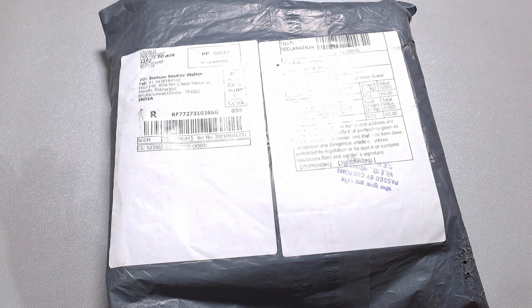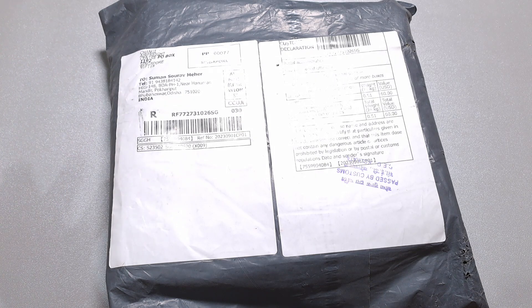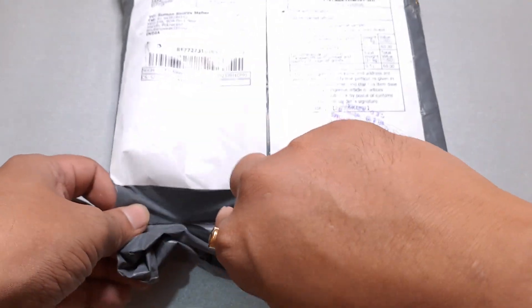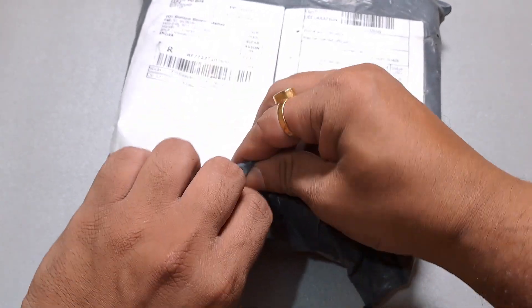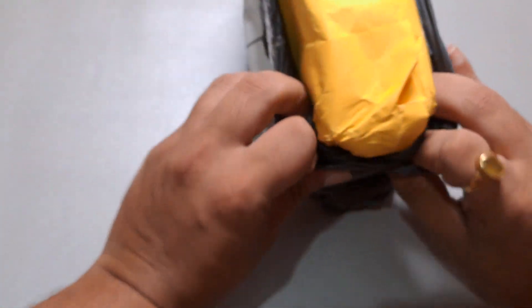I'd like to start by thanking Hiddies for this unit of the MP145 — it's a review unit. I also have an extra add-on I paid for, which is the DH-80s. We are looking at both items simultaneously and I will not make separate unboxing videos for them.